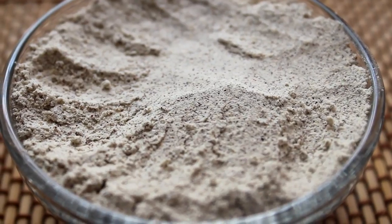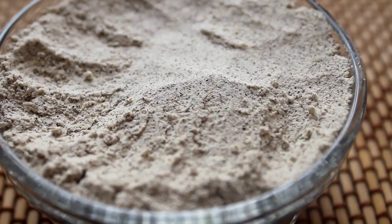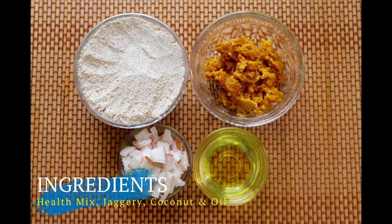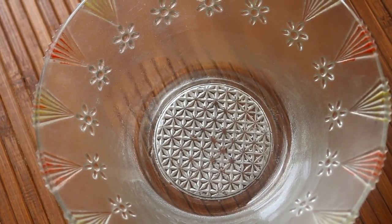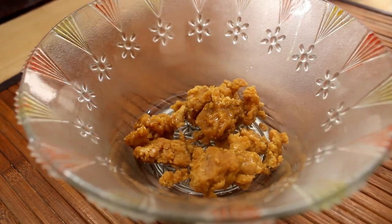1 cup of fat can be used in the heat. 1 cup of fat, 3 cups in the heat. We will cook it for a long time.